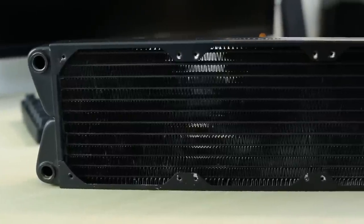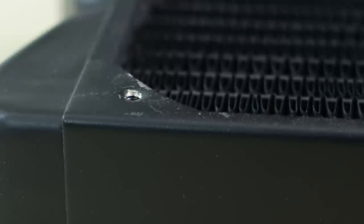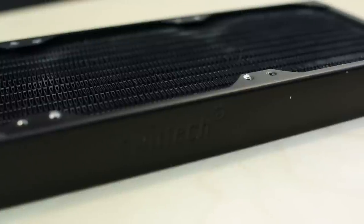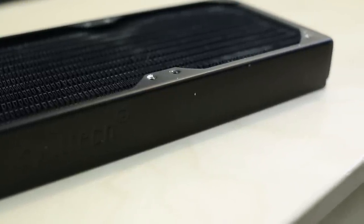If you've ever taken a radiator out of one case and installed it into another, you've probably noticed right away that it starts to look pretty bad pretty quickly. You get lots of dirt stuck in the fins, scratches around the screw holes, and it becomes very unsightly — and maybe you've even been tempted to toss it out. But you don't want to do that.